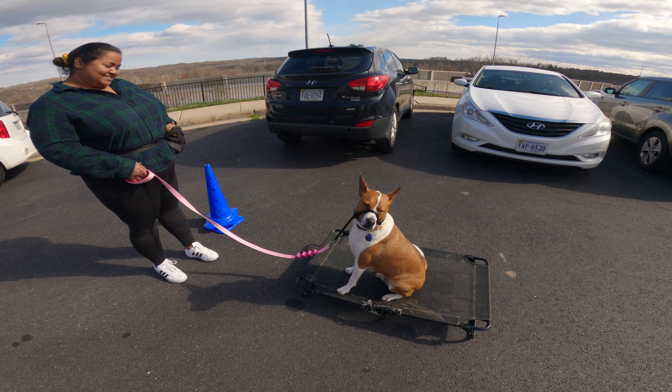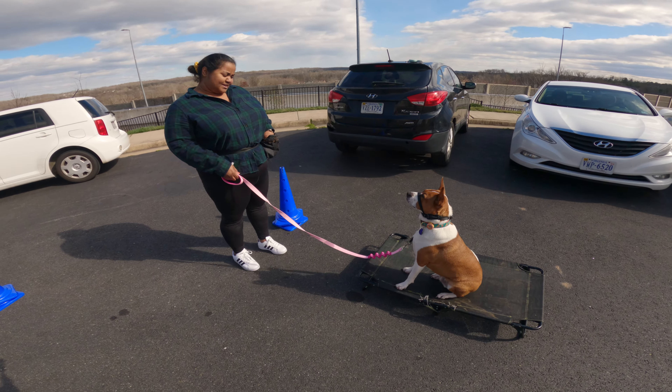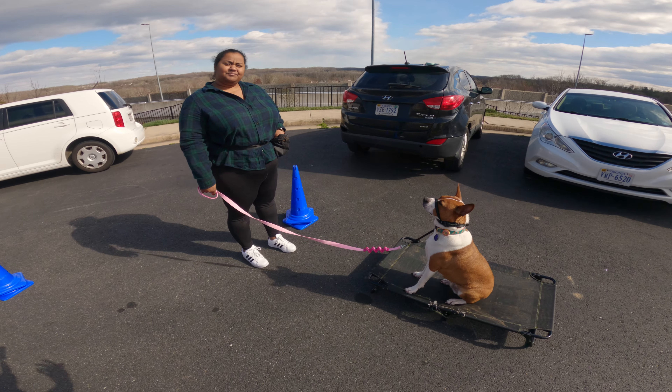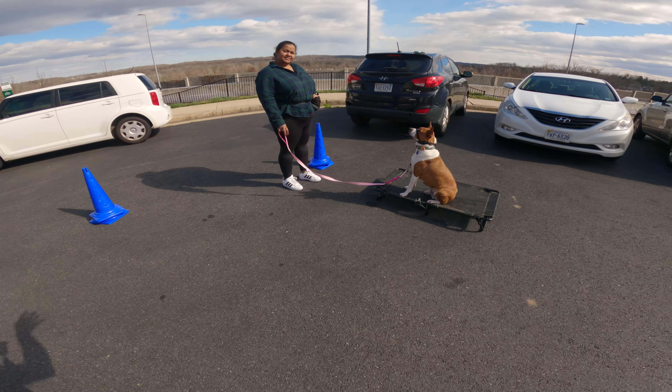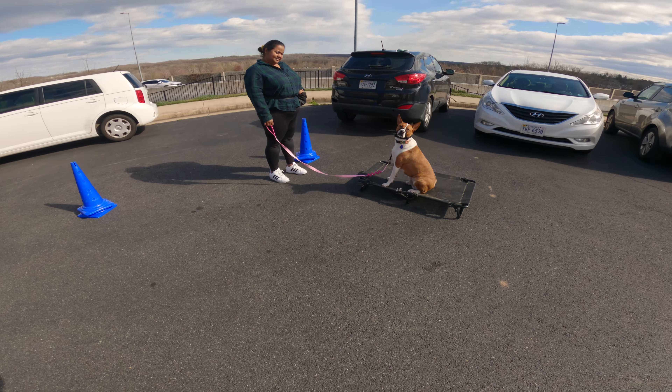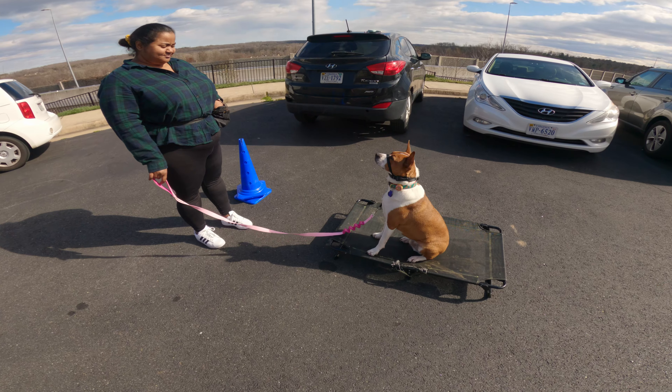He loves recalling to the mat for treats — that was the easiest out of all of them. It's come or place, and it's mostly where you're pointing. If he's just free roaming and you want him to come to you, gesture down to you. If you want him to place on the bed or sofa, just say place.